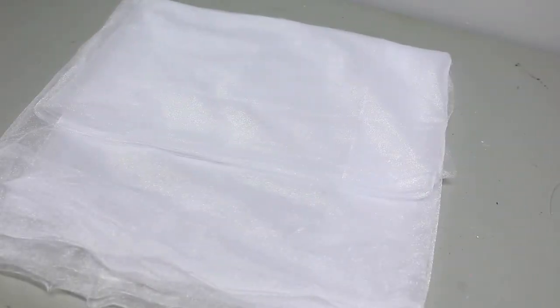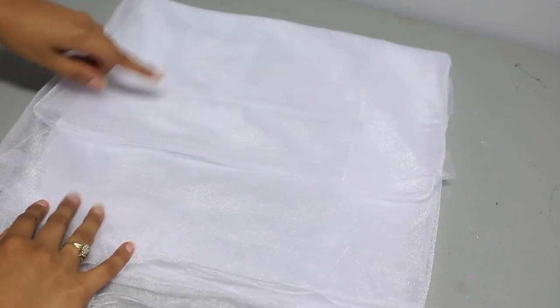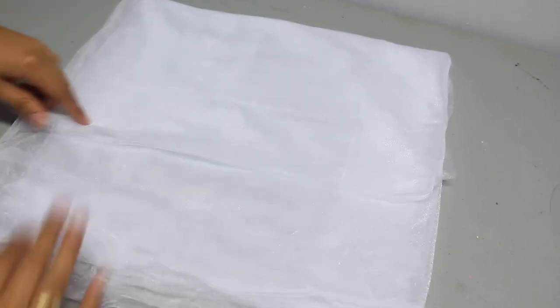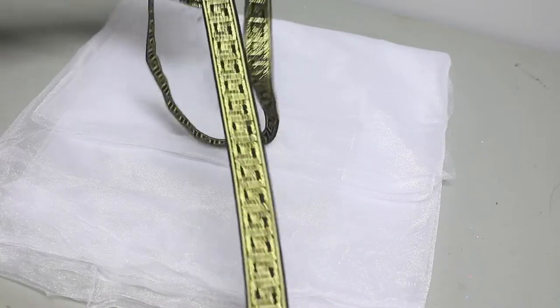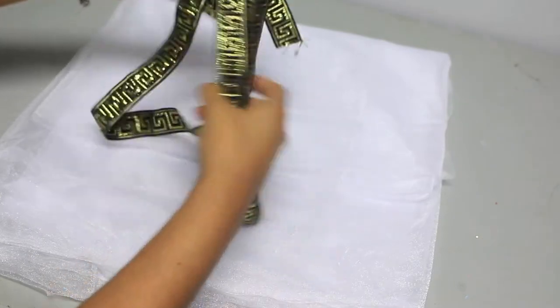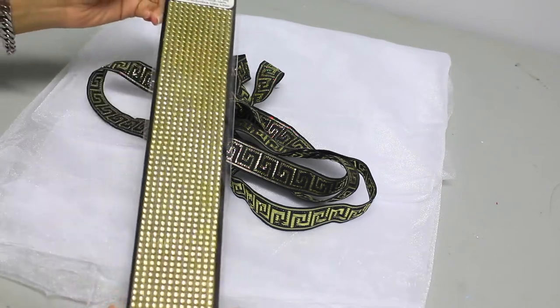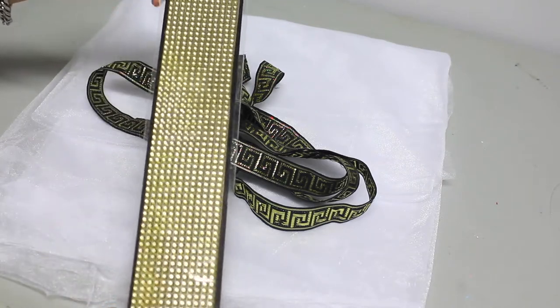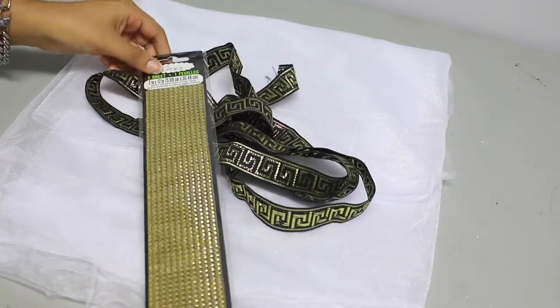Next part is the maxi dress. I got some sheer fabric — you can get some thicker fabric — and I got two meters of that. I also bought two and a half meters of gold trimming, and this is supposed to act like the rope on the skirt. I found this really cool Grecian pattern, but any gold pattern will do that matches. And optionally, I got these gold rhinestones that I'll be sticking all over the skirt to glamorize it even more.